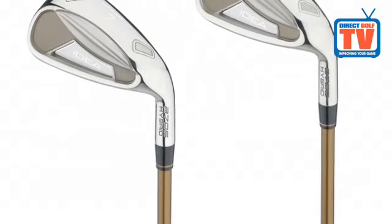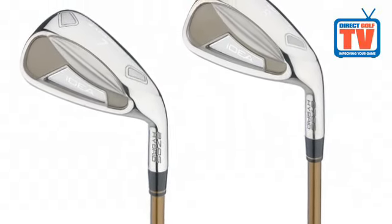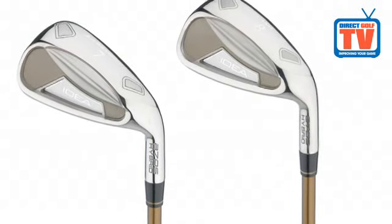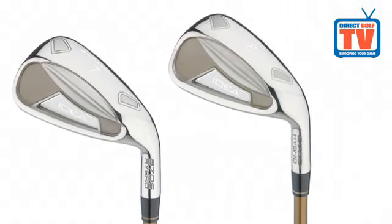The A7 and A8 feature a mid-hybrid design for added forgiveness with iron-like playability. Back weighting and a four-way cambered sole makes it easier to get the ball airborne, increasing forgiveness and consistency.